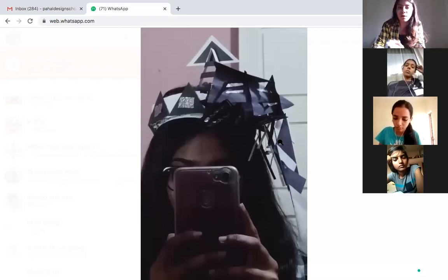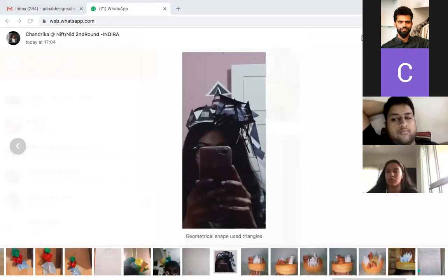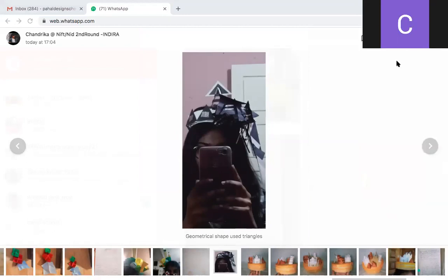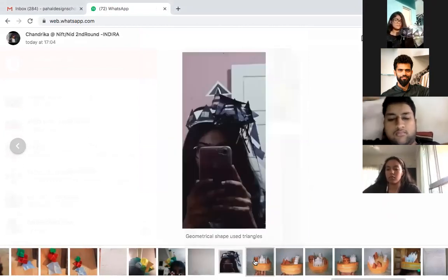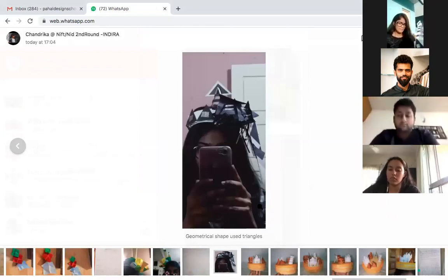I need front view, side view, top view. Can I show now? Yes, you can show now. I can see you, but I need clear pictures on a white background, a clear concept drawing, and a sketch. We do not start making anything without a sketch.